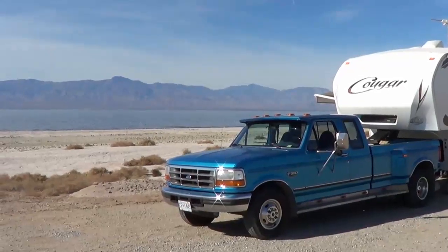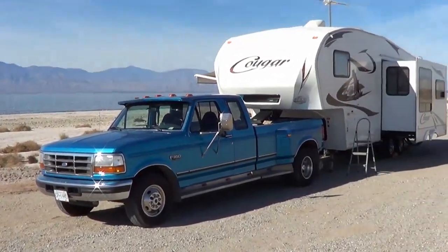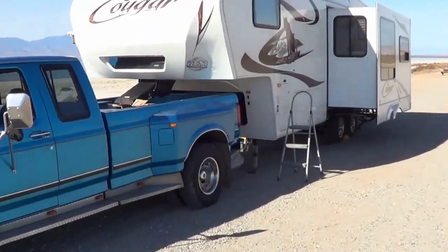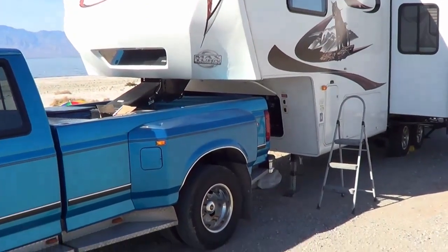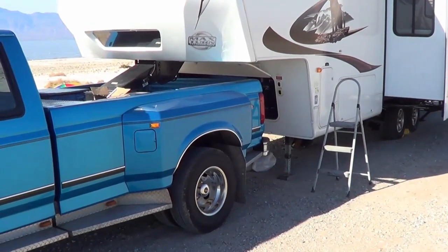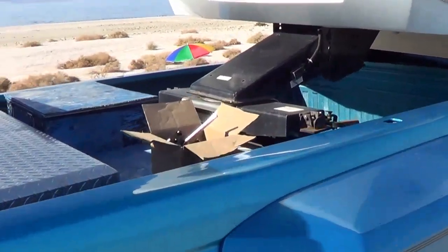Hello again, this is Ray from loveyourrv.com. I've got a little project to do on this gorgeous sunny day. I am going to replace the gearbox on my fifth wheel landing jacks. I don't know if you've seen the video from last year, but I had a little breakage on the gearbox. I had to do kind of a MacGyver fix to keep it going, but this year I got a new part so I'm going to swap out the gearbox.